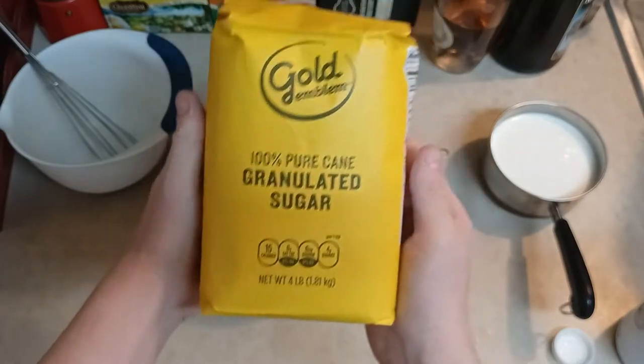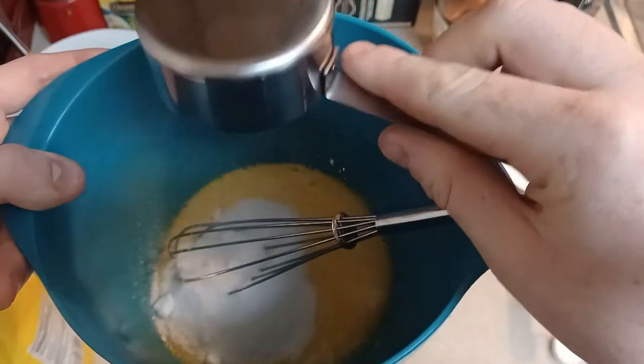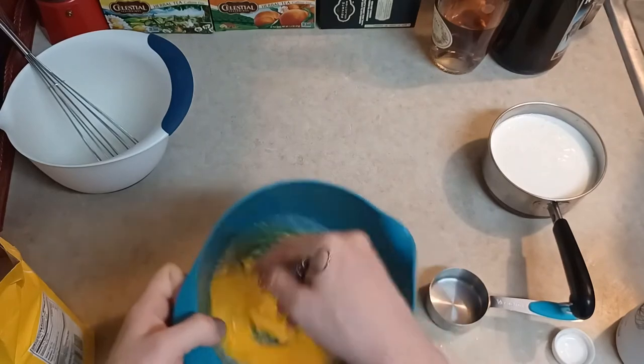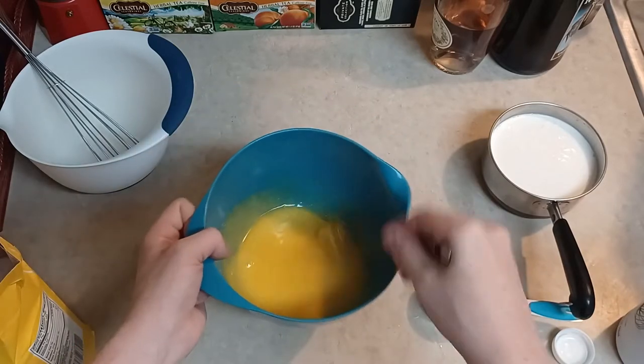I'm gonna take my sugar — I need a third of a cup of that. Make sure it's a full third cup. Then I'm gonna put it inside the egg yolk and beat that until it's all mixed together. It doesn't look crazy granulated — it's a smooth emulsion.